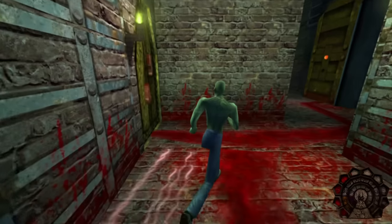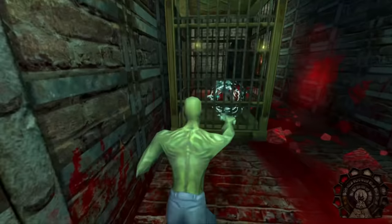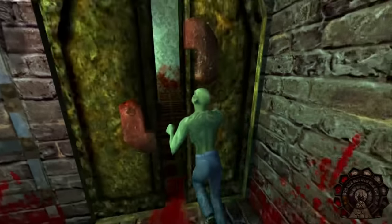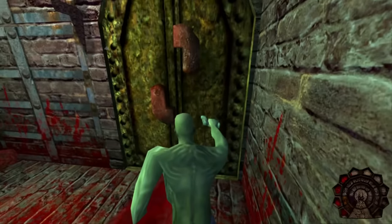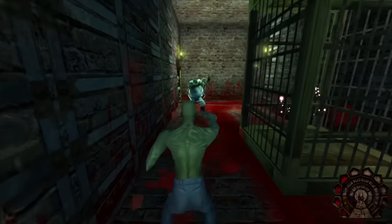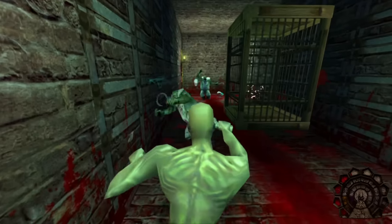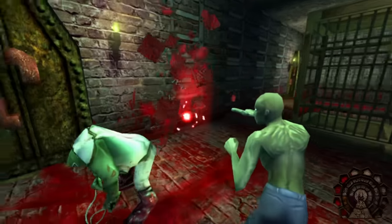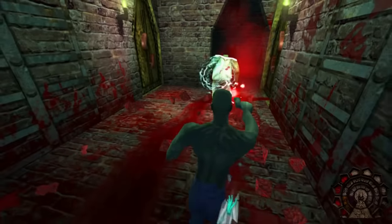There are a number of large boss fights based on criminals who have been essentially employed by Legion, and they're probably some of the most interesting segments. I remember the thrill of having to fight Jack the Ripper back in the day, and while it's a bit easier now with the new controls, the atmosphere still remains — which can be quite tense and even, dare I say, a touch frightening at times.